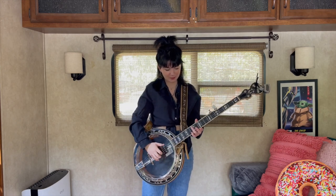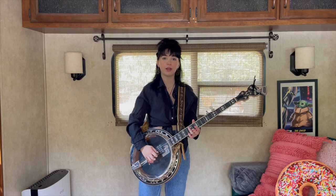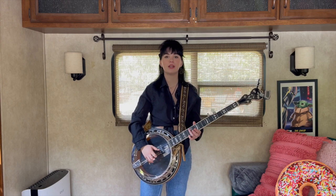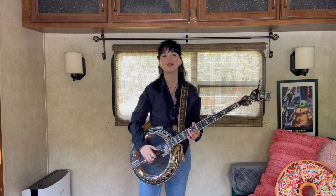So that being said, at the 12th fret we're gonna go: 4, 3, 3, 2, 3, 4, 3, 3, 3, 2, 1, 2, 3, 4, 3.